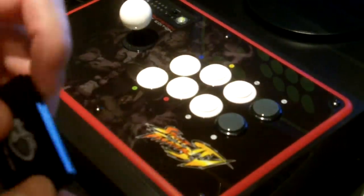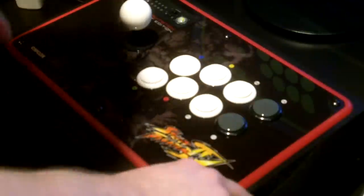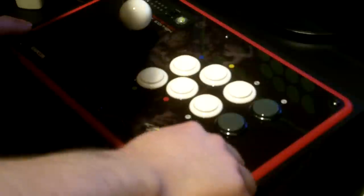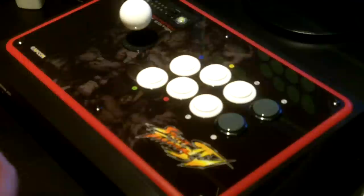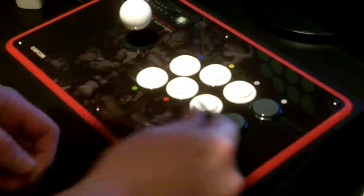So what you're going to want to do is take your Allen wrench and go ahead and unscrew the six screws on the front cover of the Tournament Edition Fight Stick. Just slowly take them out. You might want to find a place to put them so you don't lose them — if you have an extra slot here, it's a good place to put them, and you'll never lose them that way.